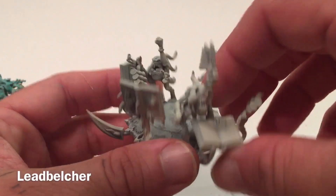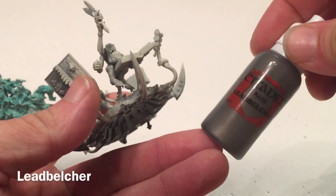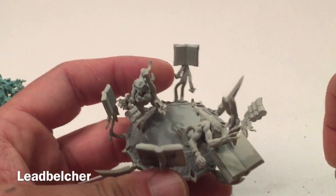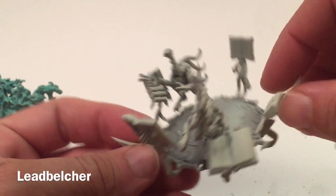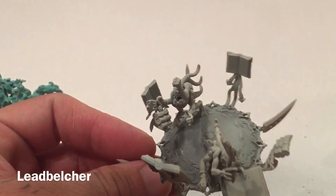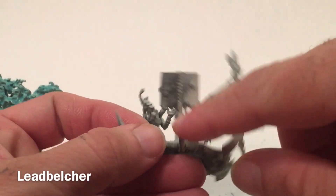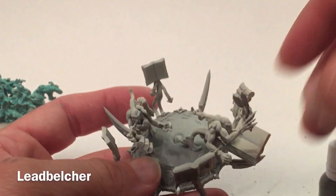We're going to move over to the disc. The disc is going to get a base coat of Leadbelcher, which is a base paint. We'll do that all over the disc, leaving some of the trim bare because we're going to put gold there. But for the most part, the disc underside and top will all go Leadbelcher, as well as several of the stands coming out holding up books and things like that. We'll do that now.